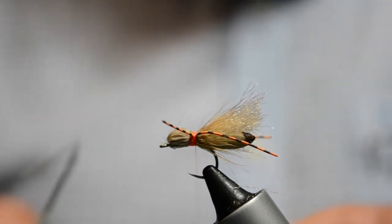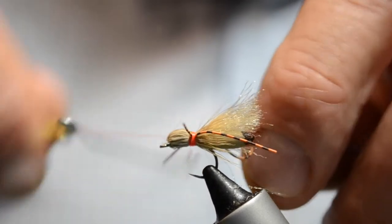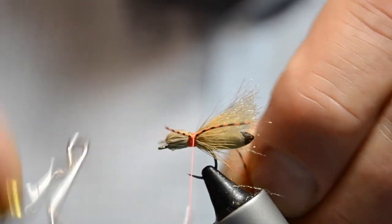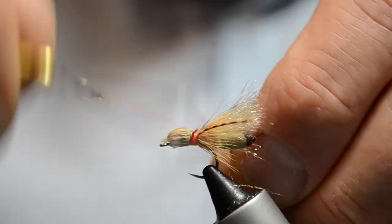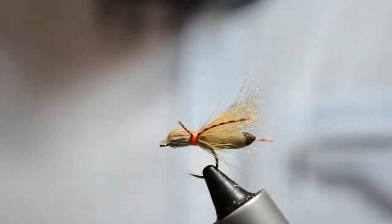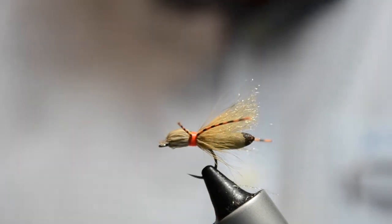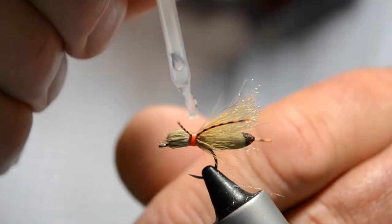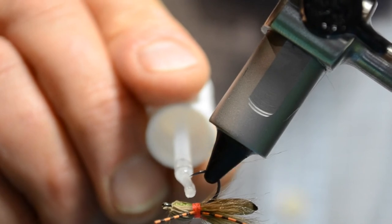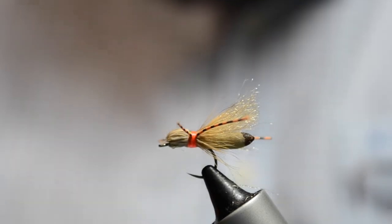With the legs in place, whip finish around here — being a little bit more careful than with the green, because this is the final whip finish and it has to hold well, so I'm going to do that twice. For added security, put a little bit of head cement on that as well — a little brush, a little bit of head cement on that side, bring it over, and a little bit on the other side as well.